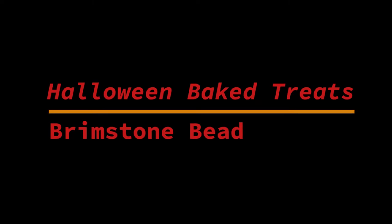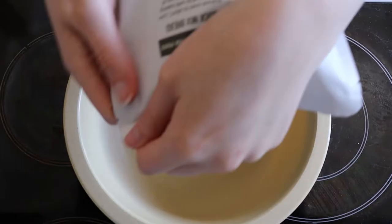Hey guys, my name is Julie, welcome to my channel. In this video I made another Halloween recipe called brimstone bread. I'll link the recipe below. I'm making this gluten and dairy free — I used a gluten-free bread mix and mixed it according to the instructions.